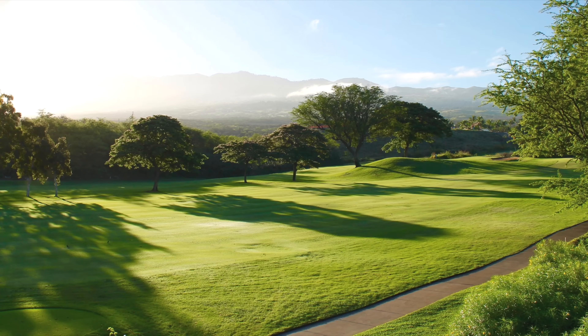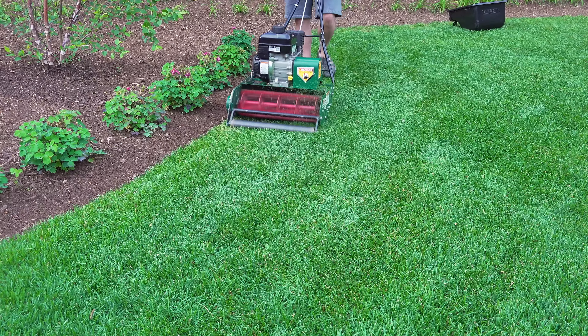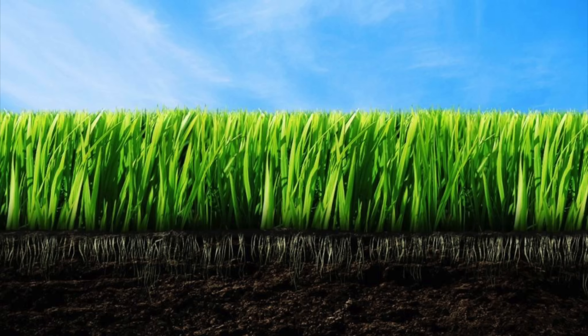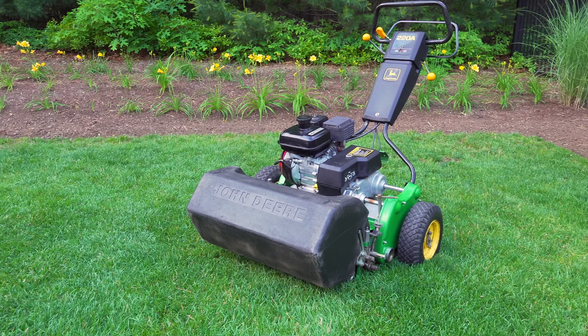A great way to improve your lawn's appearance is through reel mowing, and that's what today's video is all about. It's also known as cutting short, mowing low, or even cylinder mowing, but whatever the name, it involves changing how you cut your lawn.